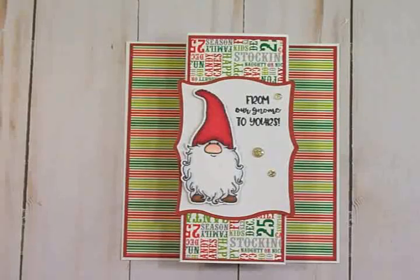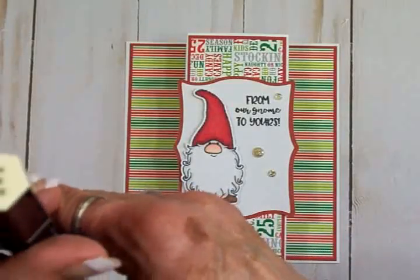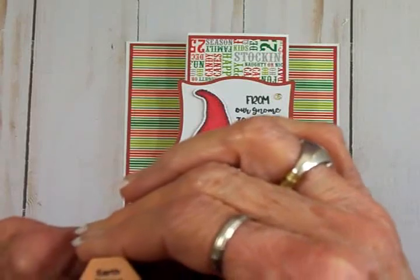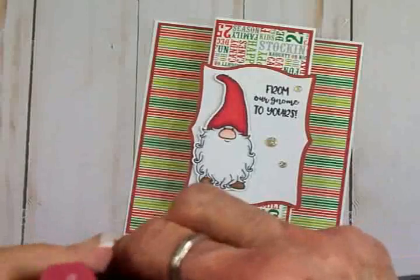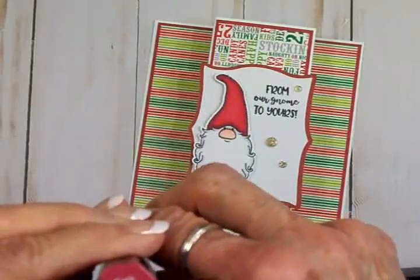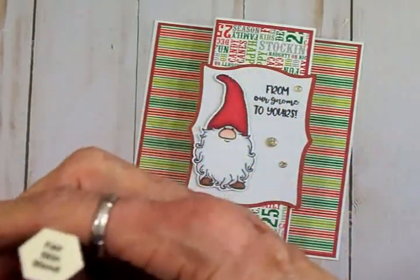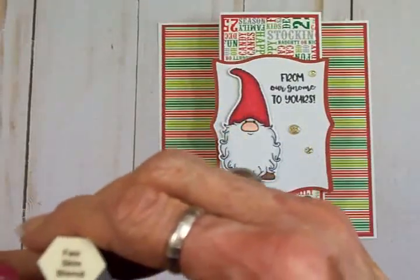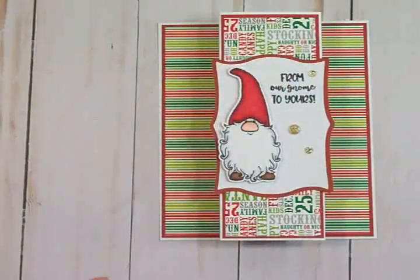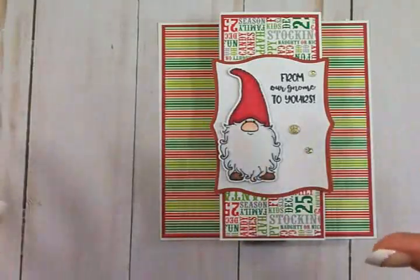I want to tell you how I colored that little guy. I used my Spectrum Noir Tri-Blend Markers. For his shoes I used the Earth Brown Blend, for his little gnome hat I used the Dark Red Blend, and for his little nose I used the Fair Skin Blend. I love my Spectrum Noir Tri-Blend Markers — they are great for coloring because you've got your light, your medium, and your dark all together.